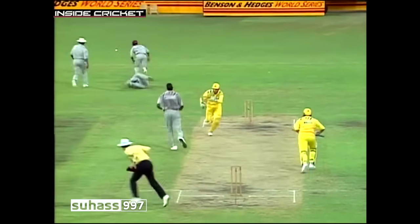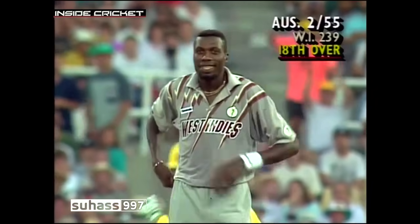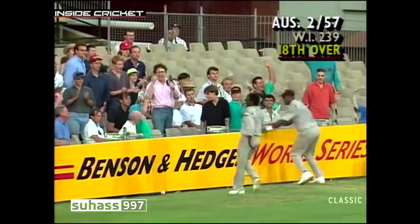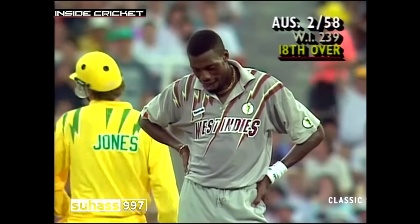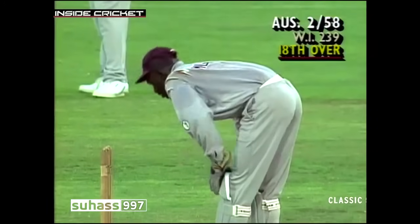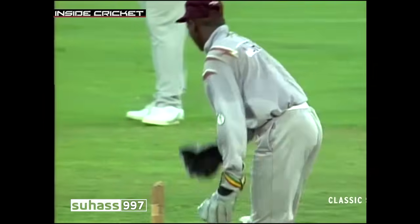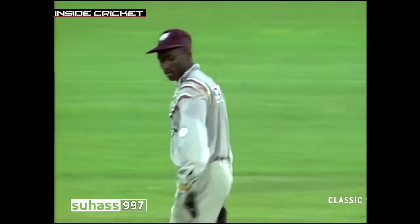That's a chance and it's down. That was a very quick delivery from Curtly Ambrose, perfectly positioned. Junior Murray dived to his right but couldn't cling on to the ball. This is lovely bowling from Curtly Ambrose, and really Junior Murray will be very disappointed he couldn't hang on — it was exactly the right place to bowl to Dean Jones.